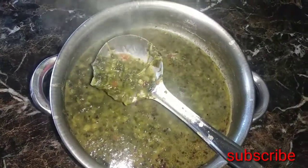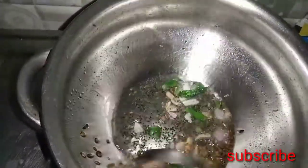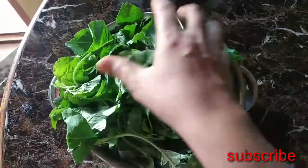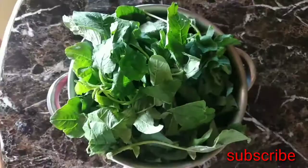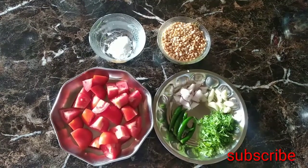Hi friends, hi everyone. I am here to start with a tea. I will start to try to make a soft tea. Let's start and add ingredients to a soft tea.